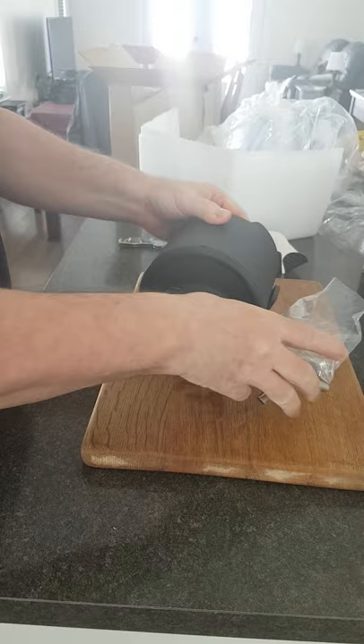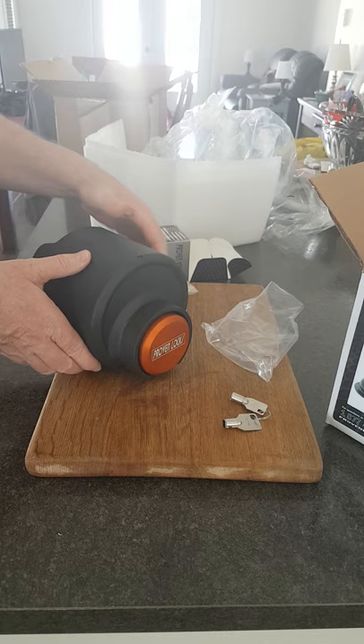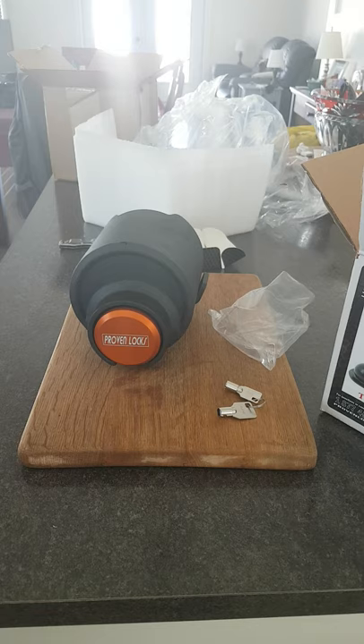So the whole trailer hitch, as you see here, is going to be surrounded by this entire metal drum - like so. Pretty snifty. I'm happy with that. Because we have had people showing interest in stealing our cargo trailer, so this is going to be a pretty good deterrent. Thank you folks, that's it.